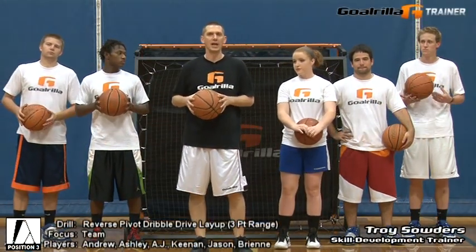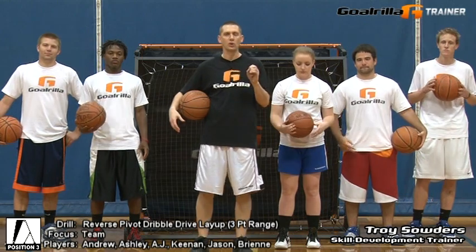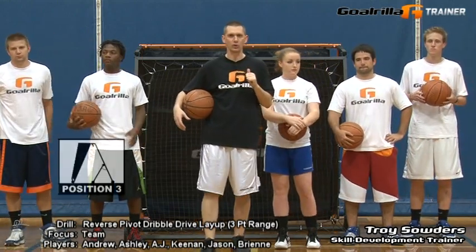Hi, I'm Troy Souders, skill development trainer for Gorilla Academy. On this session of G-Trainer drills, we're going to demonstrate the reverse pivot dribble drive layup drill from three-point range using Gorilla's G-Trainer.